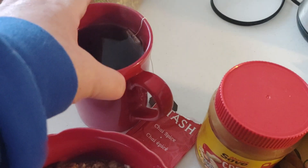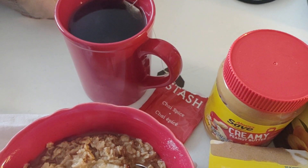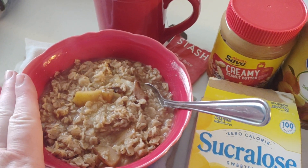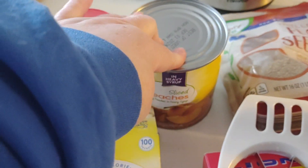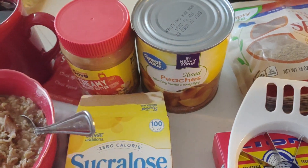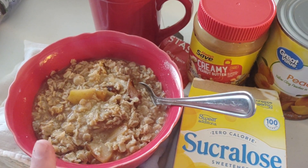I'm also drinking tea with mine — the Stash Chai Spice tea, because it goes well with the cinnamon I already have in this. You can add peanut butter to your oatmeal if you like. You can add peaches, but I'm not adding peaches today because I have my apples and those have syrup in them. I've already got my sweetener, and I've also added butter to mine. You can also add creamer.